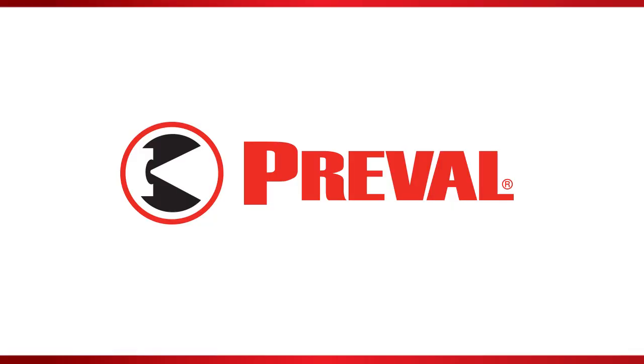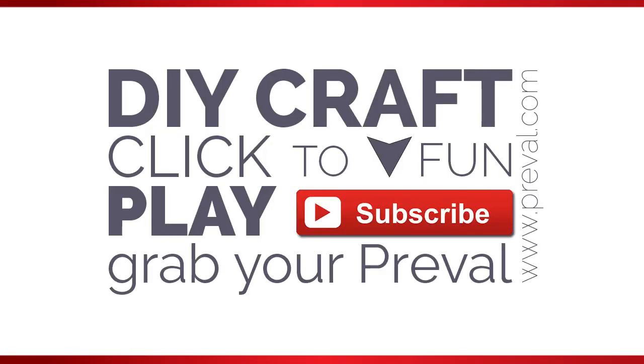That's it for this episode of PreVal's Maker Minute. Subscribe to our channel and visit us on the web at www.preval.com.